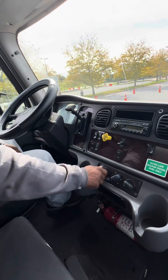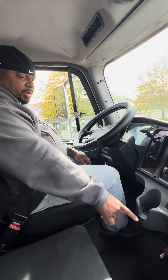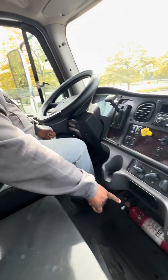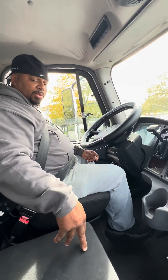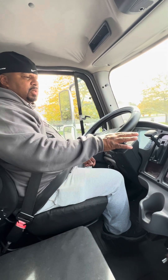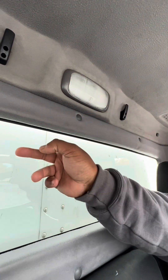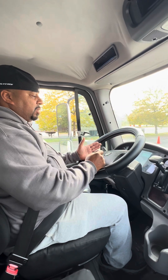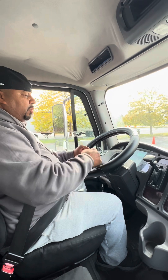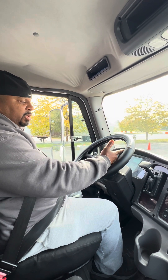I have three pieces of emergency equipment: a BC fire extinguisher that's properly mounted and fully charged — I know it's fully charged because the indicator is in the green. Underneath the seat I also have three triangle reflectors. This vehicle is equipped with circuit breakers; however, if it didn't have them, I'd make sure I had spare fuses. I'll inspect the interior light to make sure it's working correctly, and inspect the back glass — no cracks, damage, or illegal stickers. At this point, the buzzer and warning light have gone off, indicating my air pressure is above 60 PSI. I'll continue to build the air pressure back up to the normal operating range of 120 to 140 PSI.